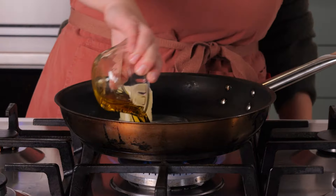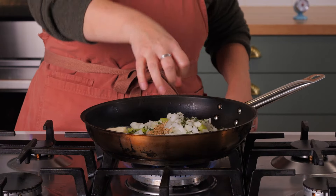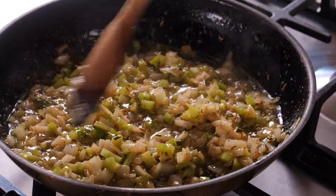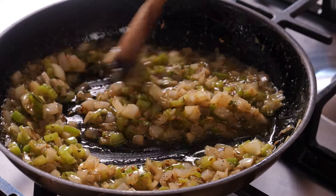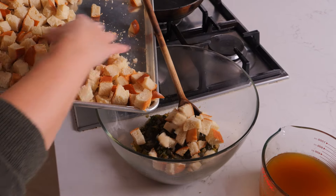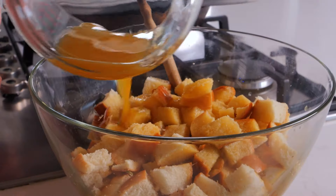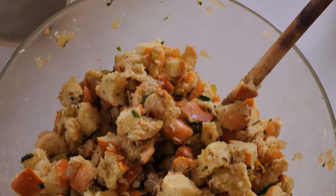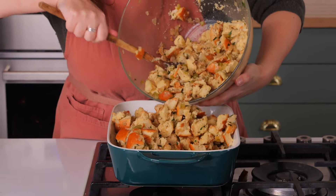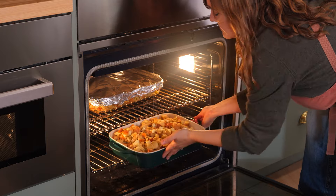Heat butter and olive oil in a sauté pan over medium heat. Add the onion, celery, fennel, and celery seeds, rosemary, salt, and pepper, and sweat the mixture for 20 minutes. Remove that mixture from the heat, stir in parsley, and let it rest and cool for about 10 minutes. After that, add the bread cubes and two cups of stock and stir to combine. Let that mixture rest for an hour so the flavors can meld. Then transfer to a baking dish, pour the remaining stock over the top, dot it with butter, and bake until it's lightly browned, about 25 minutes.